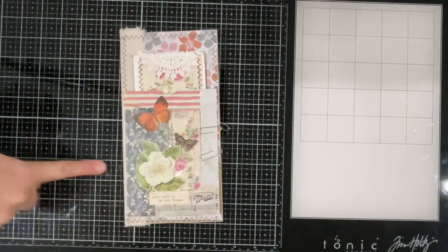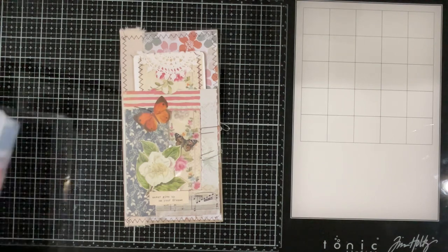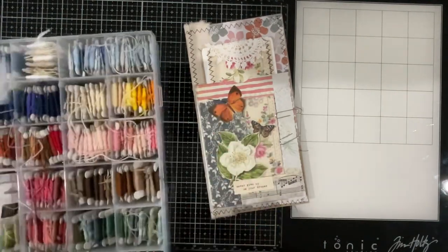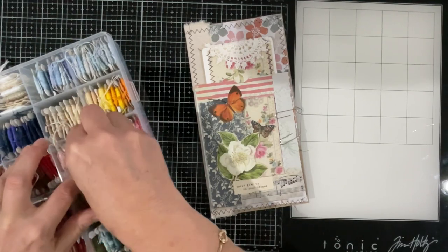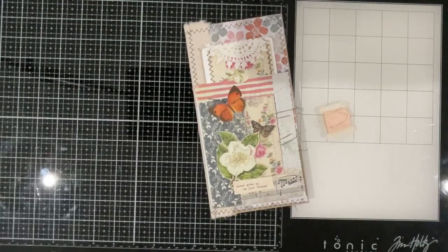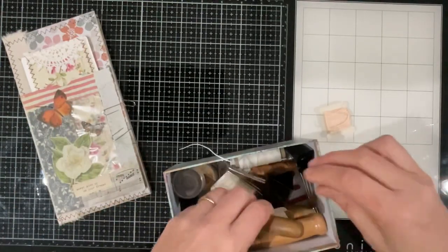Let's find a pretty color — or do we go just neutral? We might do pretty pink. Yeah, let's do that one. Lovely, now a needle.